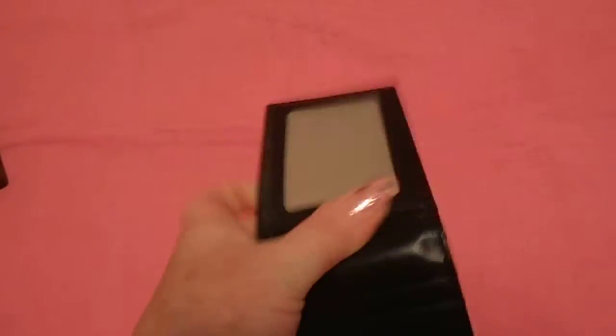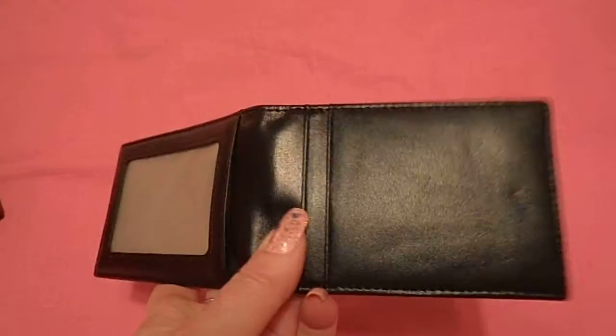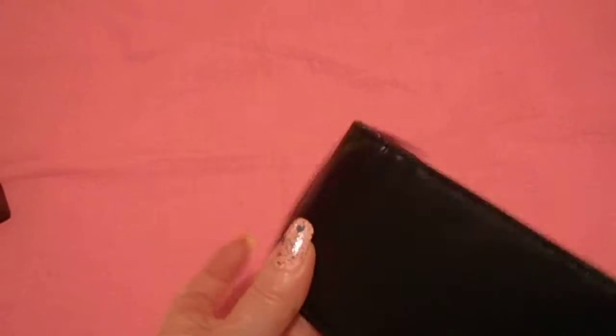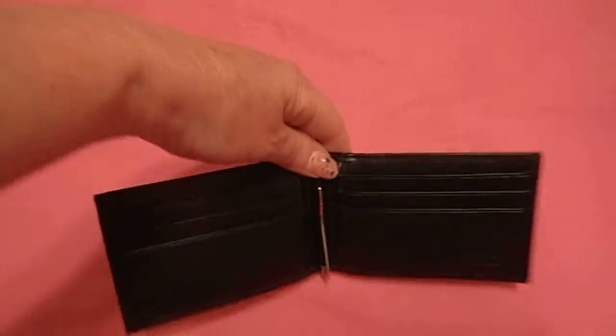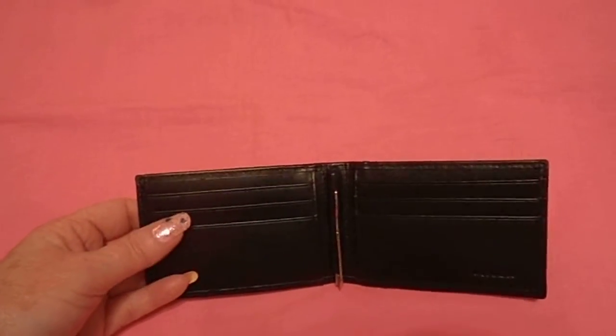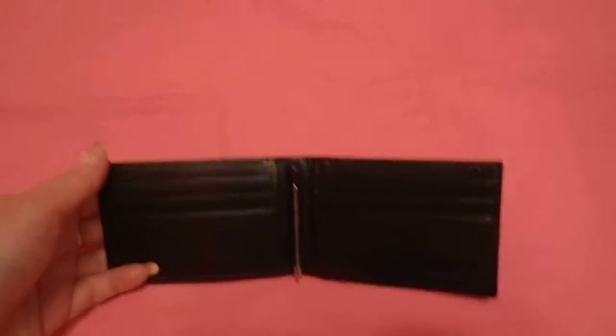It has the ID area here. Two cards on the opposite side. And then more cards on the front — looks like six.